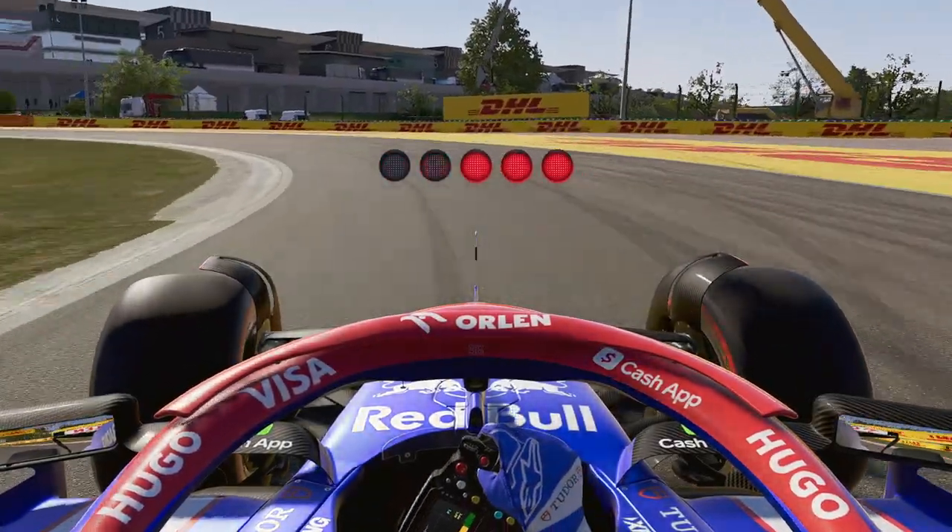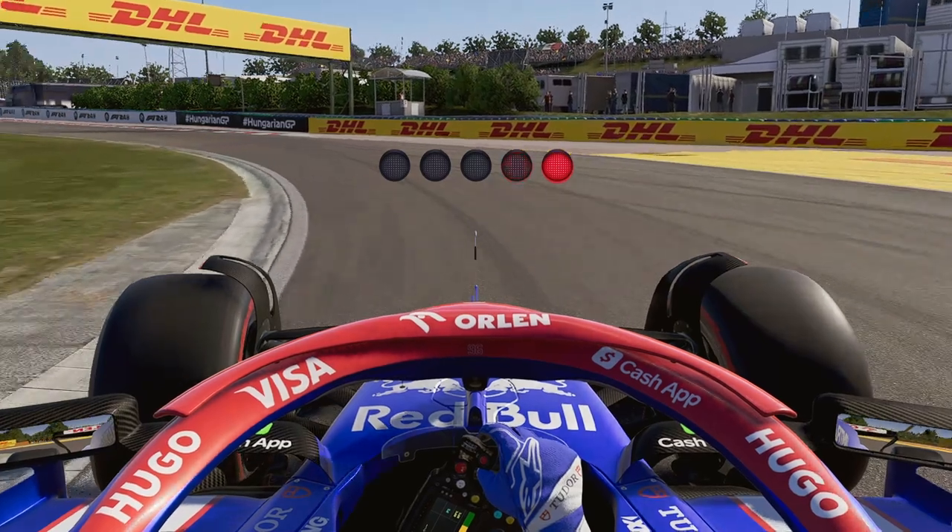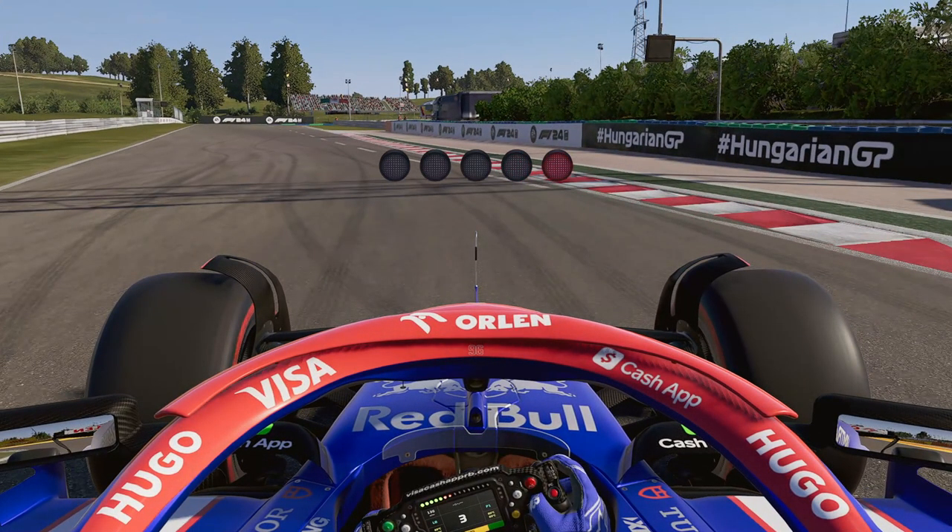Greetings ladies and gentlemen, welcome to the Hungarian track guide and setup. This is the last track we are doing before we catch up to the real life Grand Prix series, so let's give it all for Hungary. One of the few tracks where Danny Ricciardo actually had good results in his career — we'll give it a throwback with that in the VCARB. Thank you to all channel members and subscribers for supporting the channel, and let's get into the hot lap.